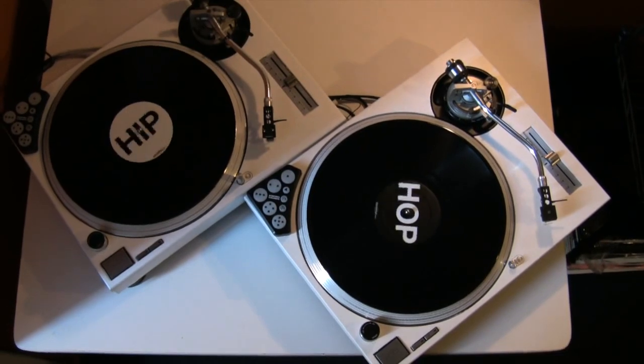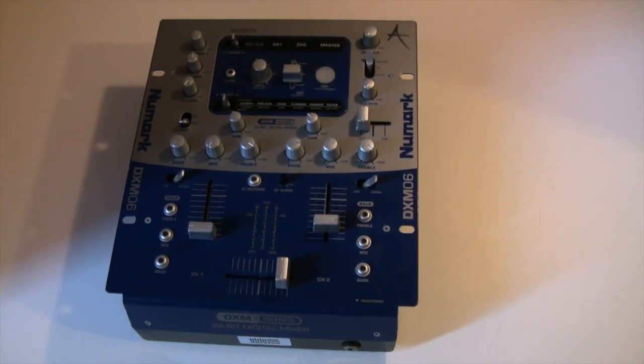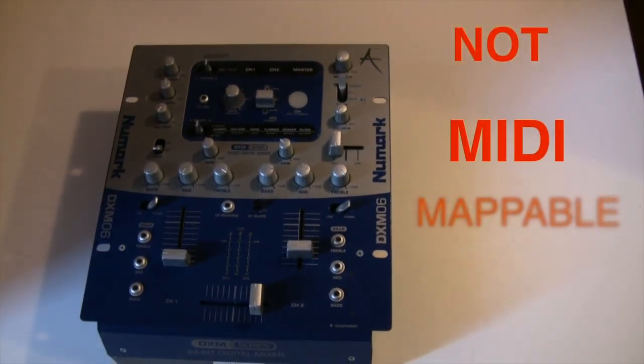Now I need to find myself a mixer, and my current one was not going to cut it anymore — because it's not MIDI mappable.